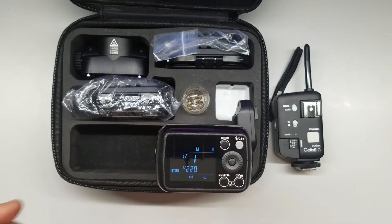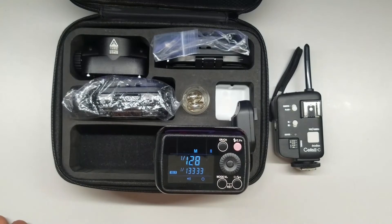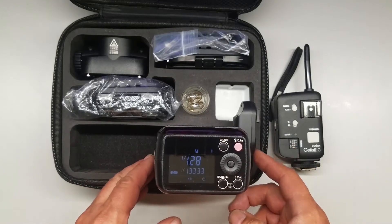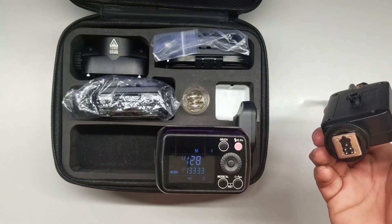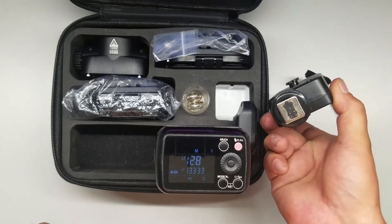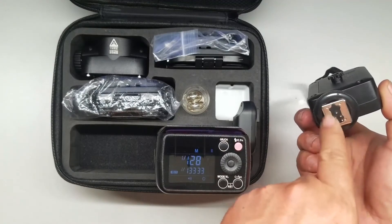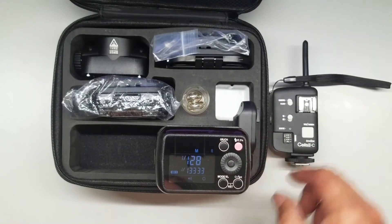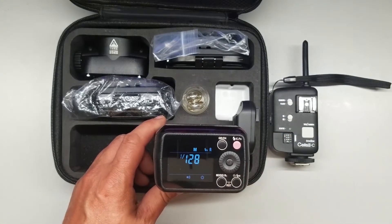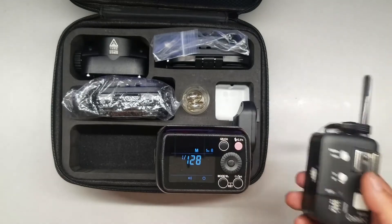Let's turn this unit on. You can see we have our screen back here. We're going to hold our mode button. Now we are in manual mode. We have our USB receiver built-in. The old system only had a single firing pin on the TX16 transmitter, but this has all five TTL pins. It doesn't do TTL, but that's what it needs to engage high-speed sync. We hold our high-speed sync button down and then we can fire in high-speed sync.